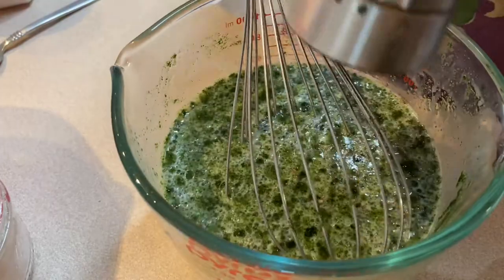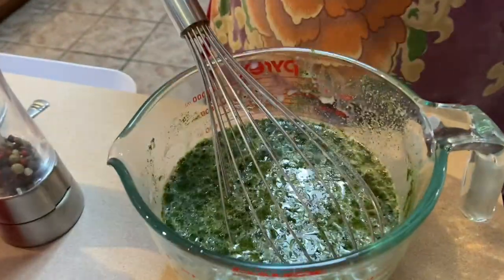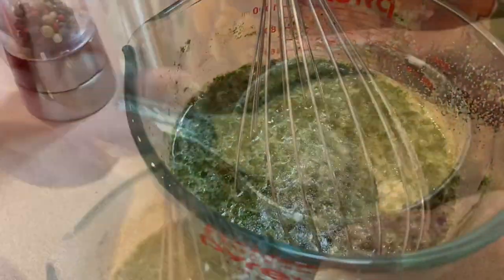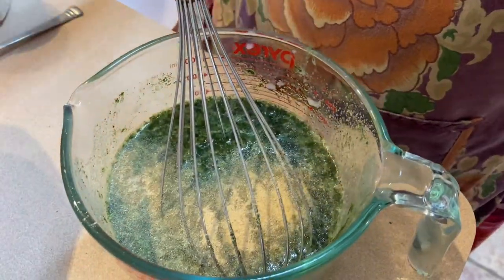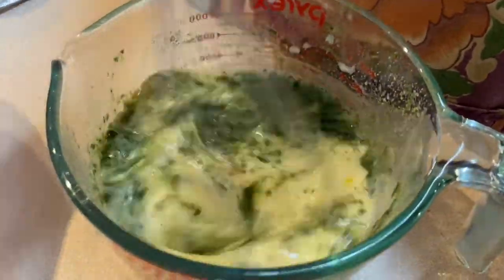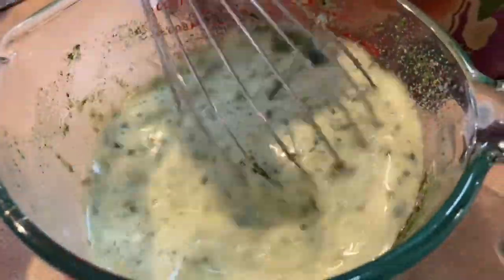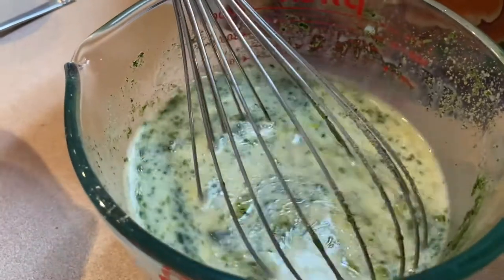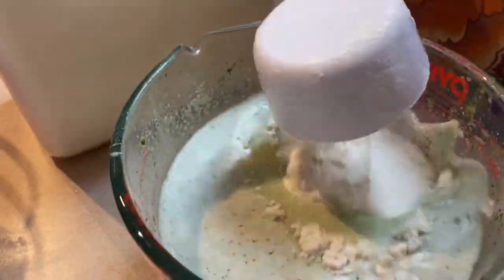To the batter, add about half a teaspoon of salt and about a teaspoon of garlic, just because we like garlic. You can leave it out — you can also leave the spinach powder out. You could put paprika, curry, or nothing at all into it. It's up to you. Then add a cup and a half of all-purpose flour.